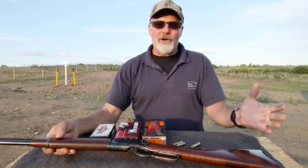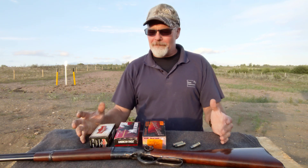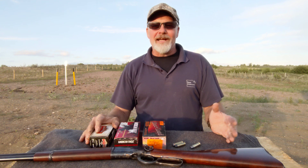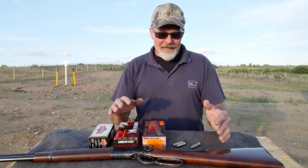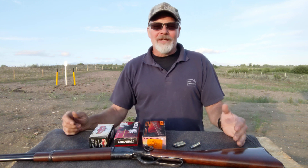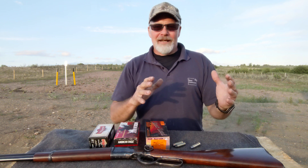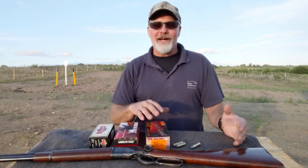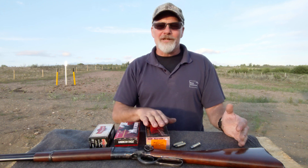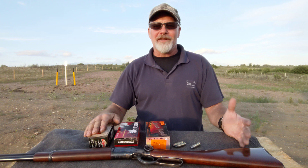One of the cool things about the 45 Colt is its versatility. You can go from a really light lead cast cowboy action load, to a jacketed bullet, to something like the HSM bear load — heavy hard cast gas check, 325 grains on this bullet versus 225 and 250 on the others.